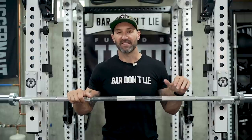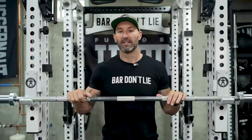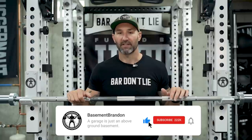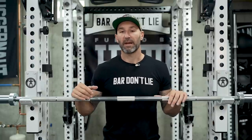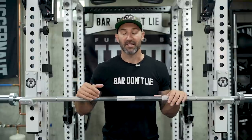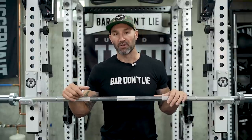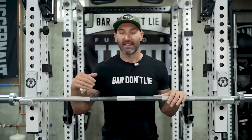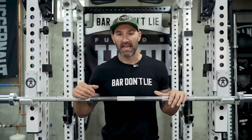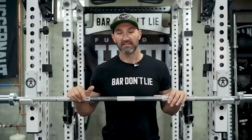I want to talk about this bar today — and spoiler alert, I have some very high praise for it. If you don't want to hear the rest of the review, what I'll tell you is this compares very favorably to things like the Ohio Power Bar and the Texas Power Bar, which are two of the probably most popular and well-known barbells out there. Like those, this one is made in the USA — in Minnesota, in fact.